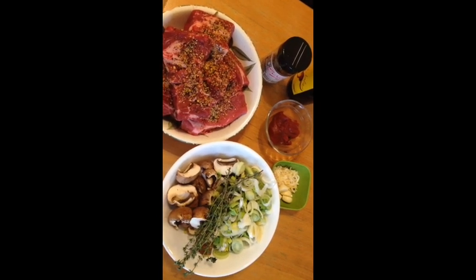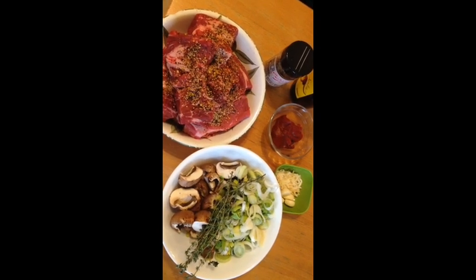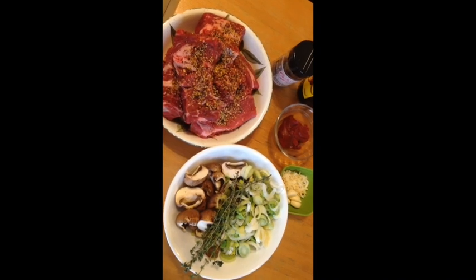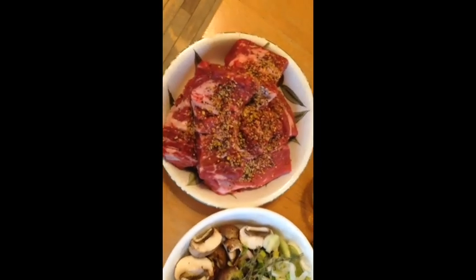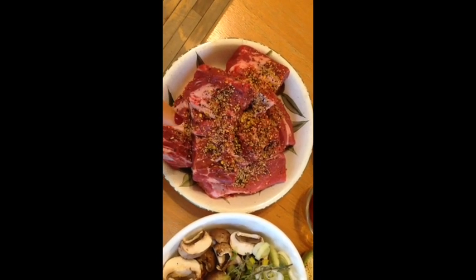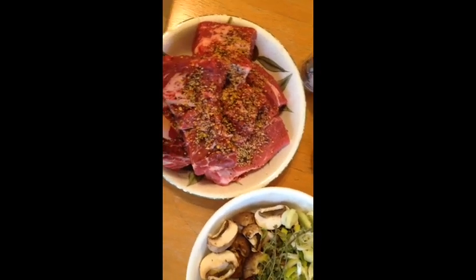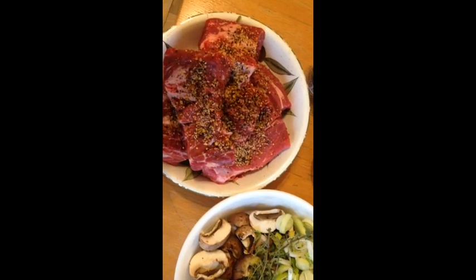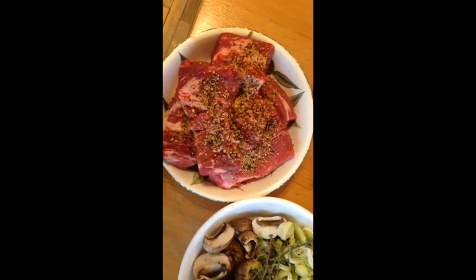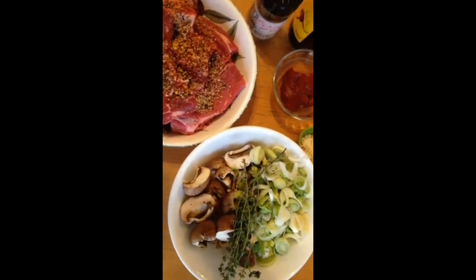Hi guys, welcome to Food Satisfaction. Today I'm making a dish that our family really likes to eat. It's kind of a stew, or a pulled meat — I don't cut the meat in small cubes, I keep it big. This is a bottom blade roast, a boneless one. It's quite an inexpensive cut of meat and it makes a great big hearty dinner for cold winter months. We usually eat it with brown rice or spaghetti squash on the side.